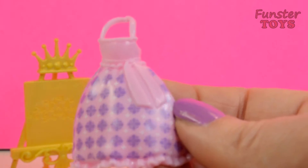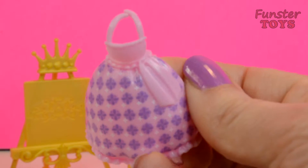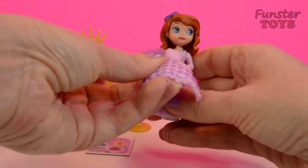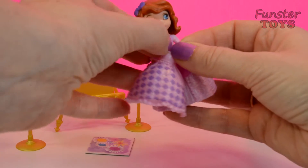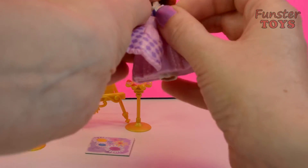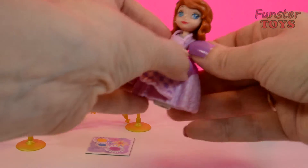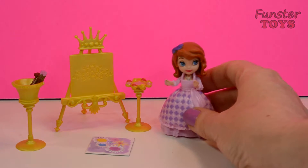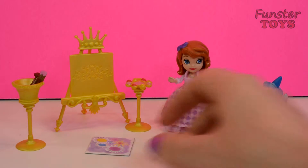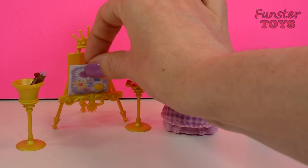And she has a beautiful paint smock. Let's try your paint smock on, Sophia. That will protect your beautiful gown. Do you feel like painting flowers today?